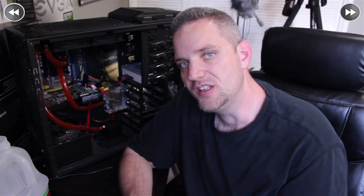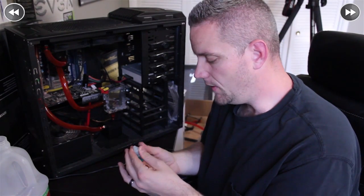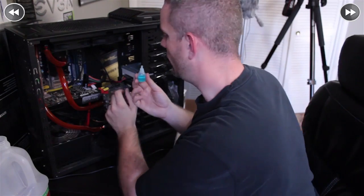Now that you've performed your leak testing, your system is running, and there are no leaks, the last thing you want to do is add two drops of your anti-fungal, anti-algae PT Nuke to your water cooling loop. Two drops is all that's needed — this is very strong stuff. Add it right into your reservoir and it will protect your system from any algae growth over time.